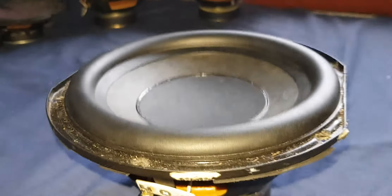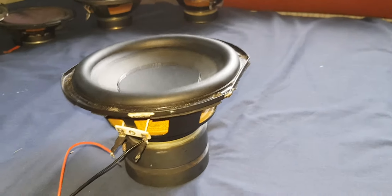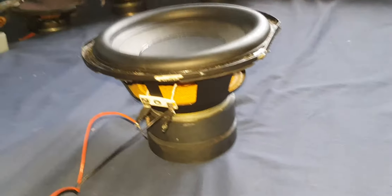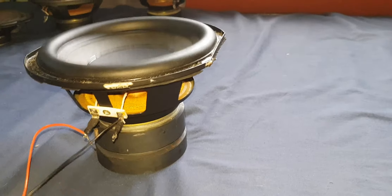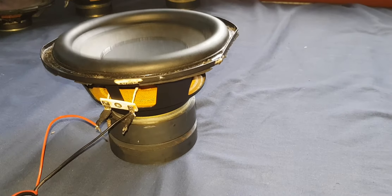So yeah guys, I hope you enjoyed the video on all of these speakers. Comment which one you think had the best excursion, and also which one you thought was the best bass or sound. Anyway, hope you enjoyed this video, guys — goodbye.